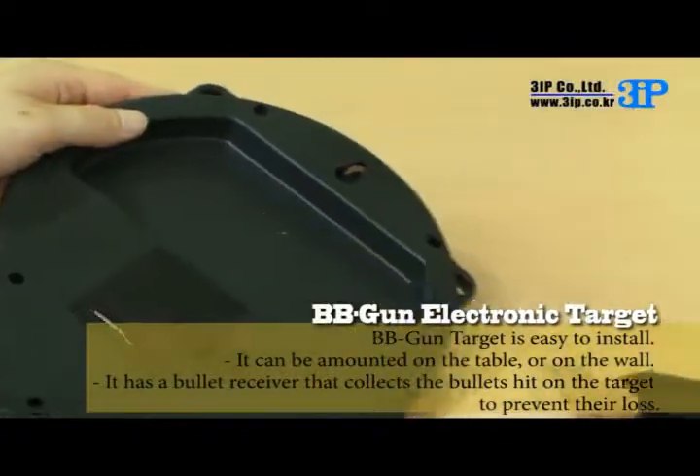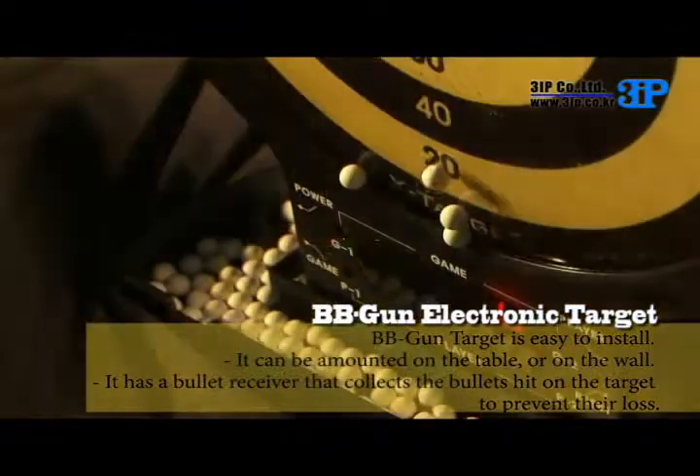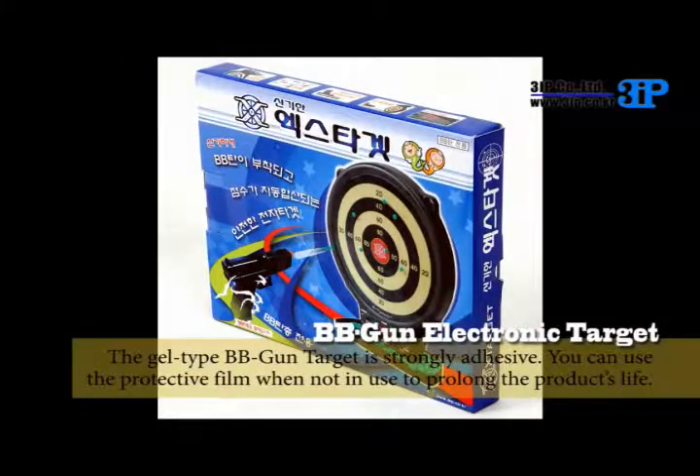The BB gun target is easy to install. It can be mounted on the table or on the wall. It has a bullet receiver that collects the bullets hit on the target to prevent their loss. The gel-type BB gun target is strongly adhesive.